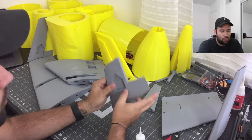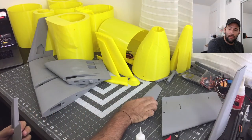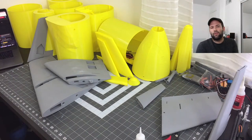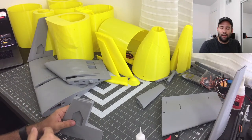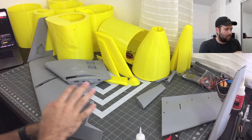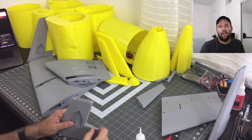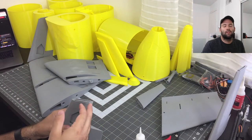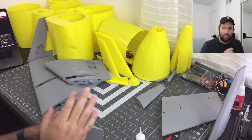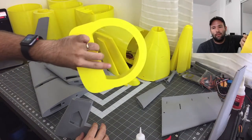What printer should you use to print the parts? I have two printers. You can actually print this with even the smallest Ender 3. I used a CR10 Version 3 and also have a Vux Lab Aquila Version 2 — the Aquila was what I used to print the version one plane. This entire plane was actually printed with the CR10. There is only one part for this plan that, if you have an Ender 3, you have to split into two parts — but everything else pretty much fits.